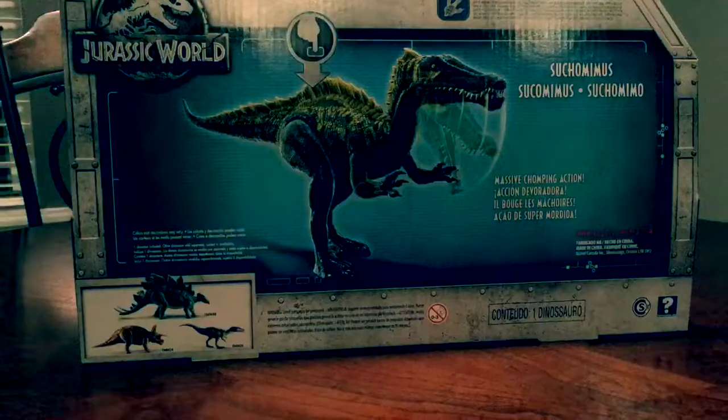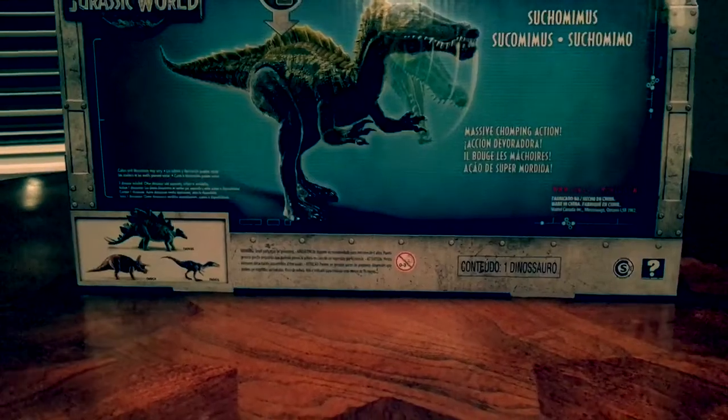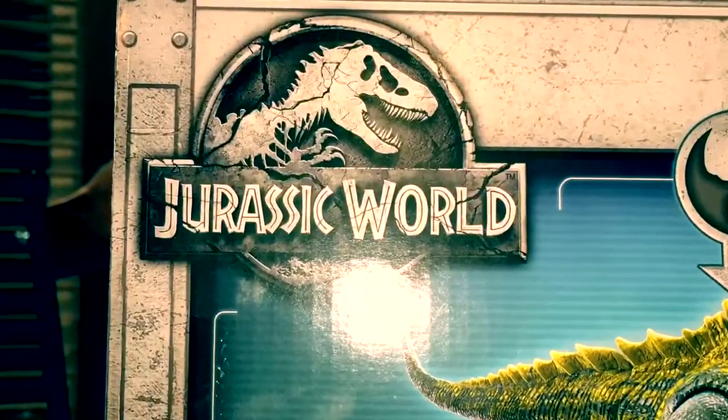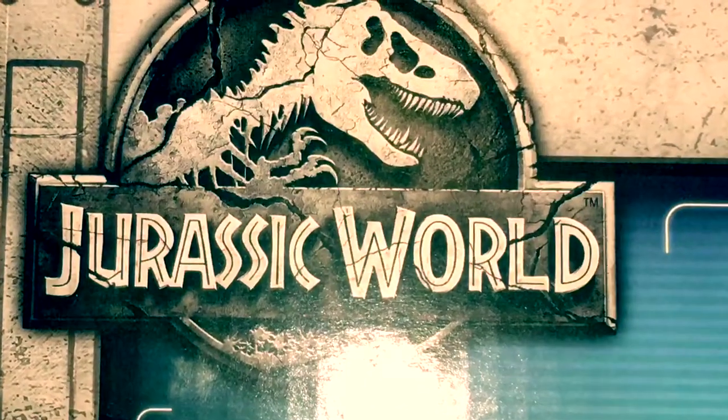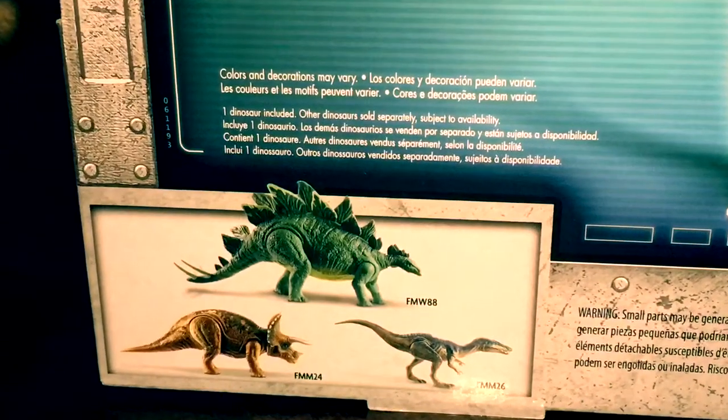Turning it to the back, it shows a nice display of the dinosaur, and it shows text on how the action feature works, and the name of the dinosaur, and yet another Jurassic World logo. Turning to the bottom left corner, it shows a display of some of the other dinosaurs you can buy.